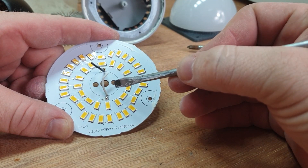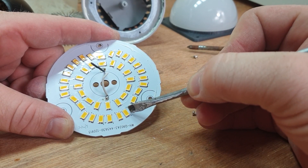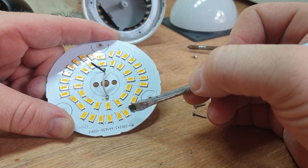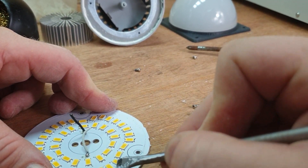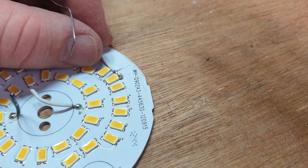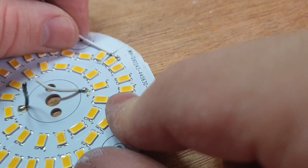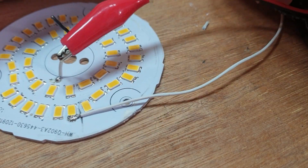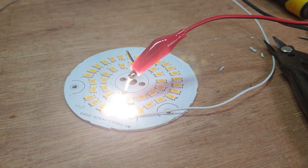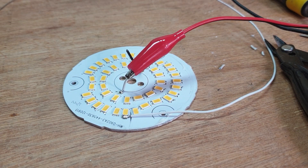I'm looking at the traces on the board - it goes from the positive wire here to this LED, to this LED, around to this one and to this one. So if we break the track in between here, solder a wire onto here, and then test between here and here to see if it will light - that will do nicely I think. These are actually really quite hard to solder on because the back is acting like a giant heat sink and taking the heat away from the solder tip, but that feels quite firm. Let's give it a quick test with 12 volts - that works perfect.